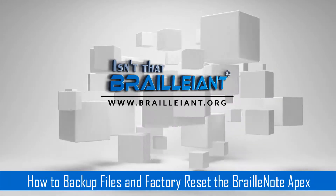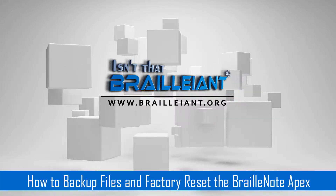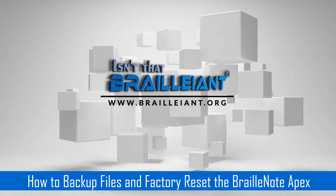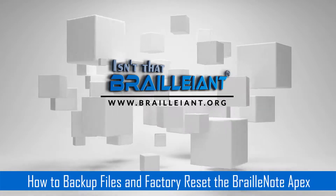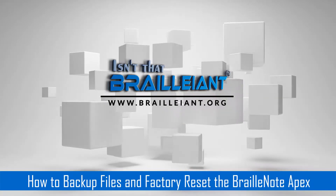Those were the administrator files that have control of the KeySoft operating system. Do not replace these if you have or are getting the BrailleNote Touch. If you're going to get another BrailleNote or an older BrailleNote, press Y when prompted to replace. These will save your settings, and when you restore these files, your BrailleNote will place them in the proper folders and your settings will be stored.